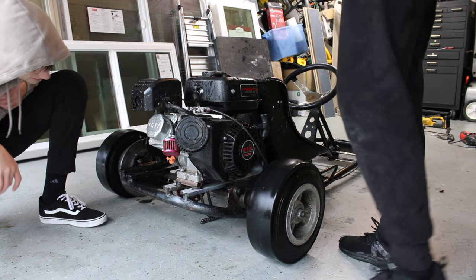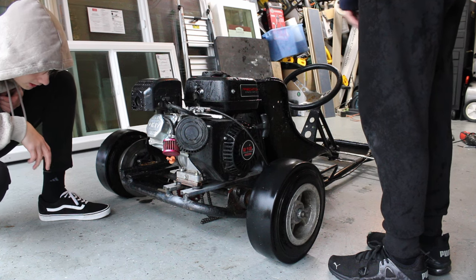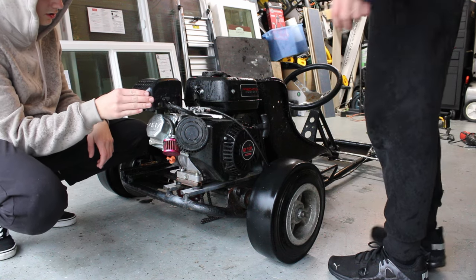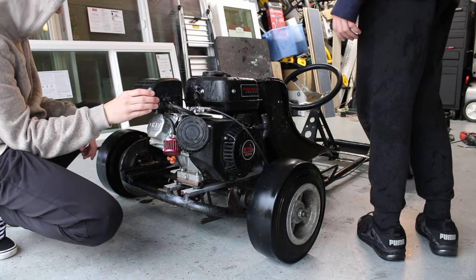Alright guys, so we're going to start off by taking off all the engine, throttle cable, and brakes. Actually, I have no idea — we'll figure it out when we get there. We'll just start stripping it slowly but surely.